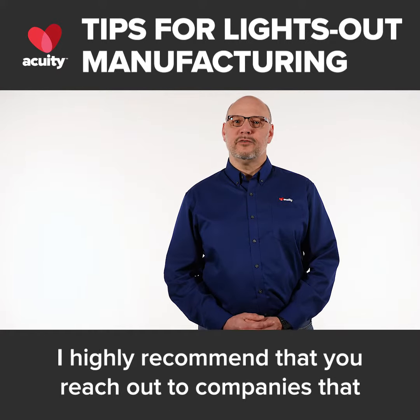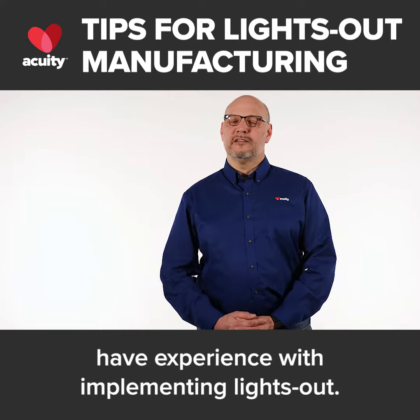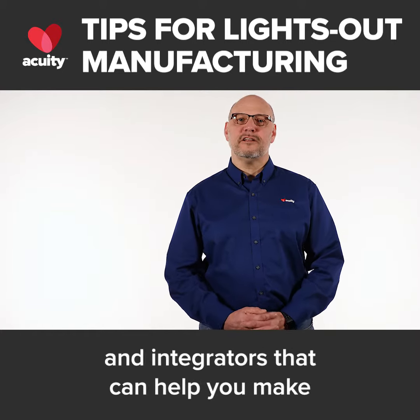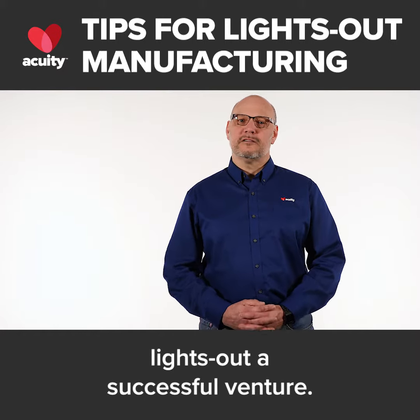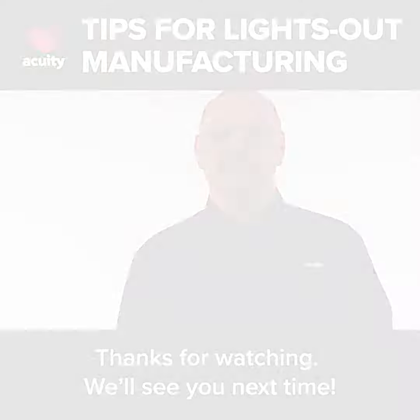If you do not have those resources in-house, I highly recommend that you reach out to companies that have experience with implementing lights out. Every manufacturing sector also has consultants and integrators that can help you make lights out a successful venture. Thanks for watching. We'll see you next time.